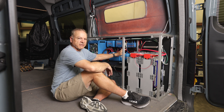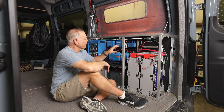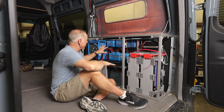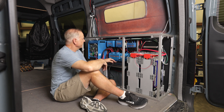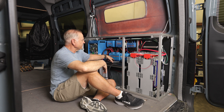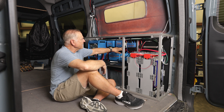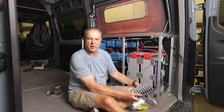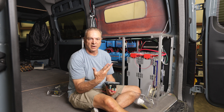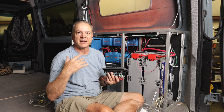Right here we have our Cerbo GX — love the Cerbo GX. This is the touchscreen that will be mounted up on the wall. We can hook tank sensors and temperature sensors to it. We usually put a temperature sensor in this compartment to monitor the temperature of the batteries and inverter. I'm going to turn this on now. Most of the DC components run through a DC breaker panel — we really like Blue Sea. When you talk about electrical for vans, RVs, and marine, Blue Sea is really the premier company for all panels, breakers, bus bars, and those smaller components.